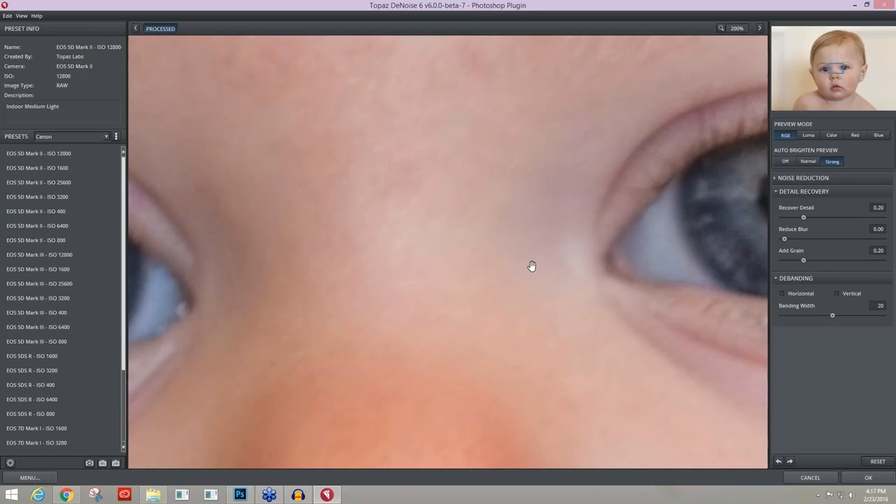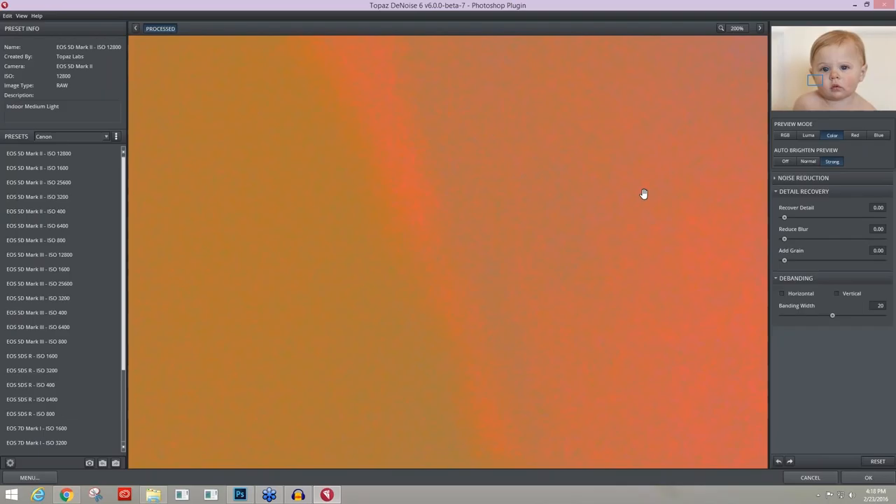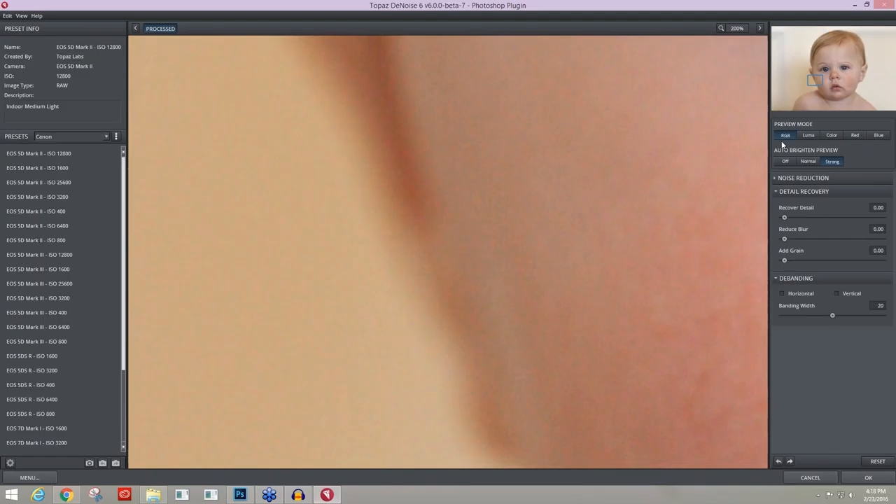You're going to get a little sneak peek of Topaz Denoise 6, which we've been working on and plan to release later this week — so keep an eye out for that. One of my favorite things about Denoise 6 is we've added camera-specific profiles at different ISO settings. My camera was an EOS 5D Mark II at ISO 400, so I'll click on that profile and see what happens. It looks like it did a fantastic job.